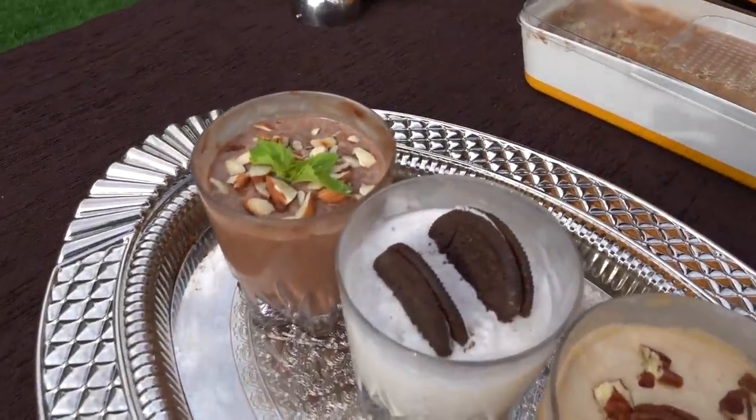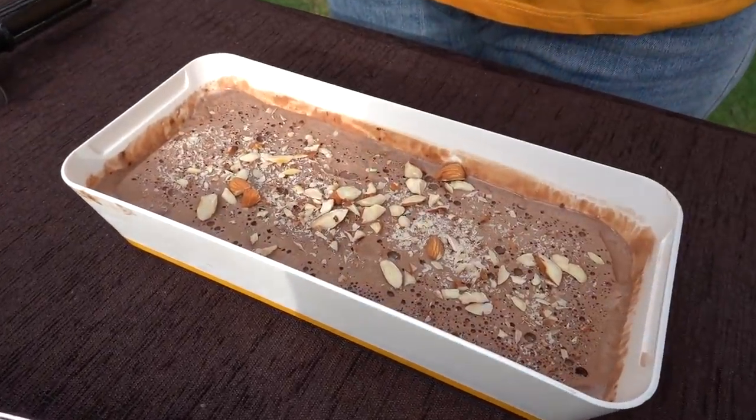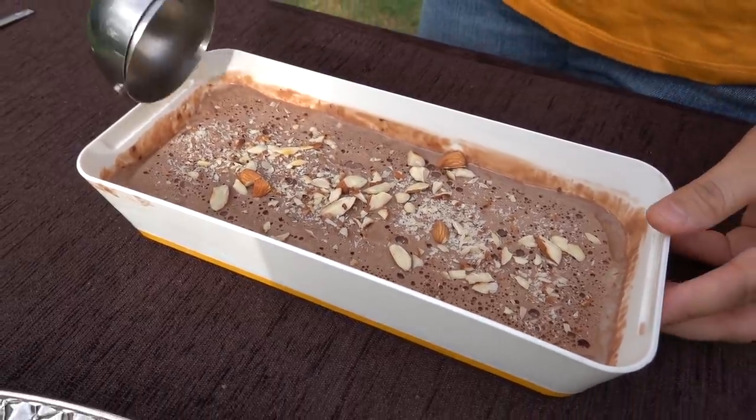So guys, this is my ice cream! This is chocolate ice cream, oreo ice cream, and coffee ice cream. There is some extra left, so I have also filled a separate chocolate one. Let's see how big it is!